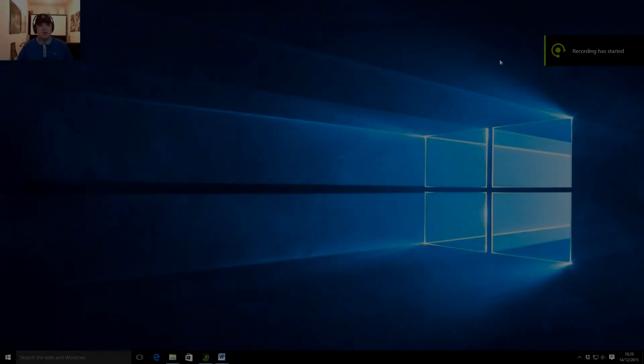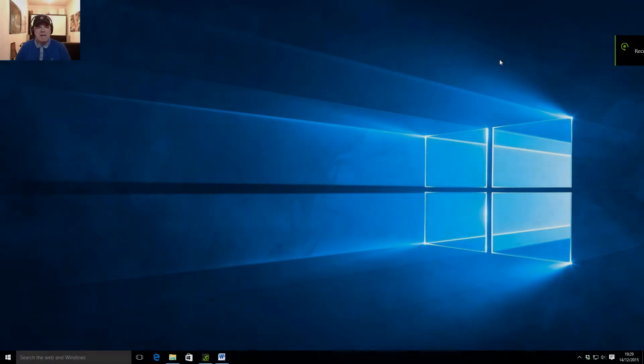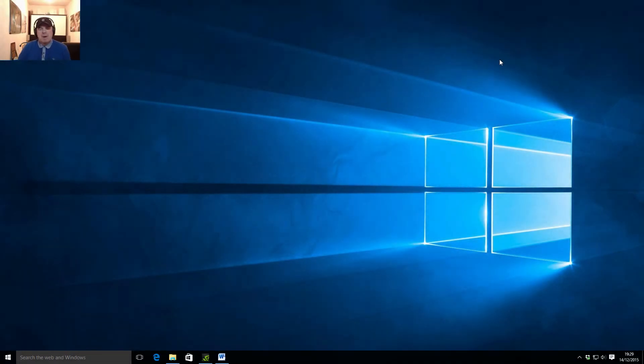Hello, welcome to Hitchhiker Gaming. I want to talk to you today about Nvidia Shadowplay. I've been checking out various recording software because I was interested in uploading some stuff to YouTube.